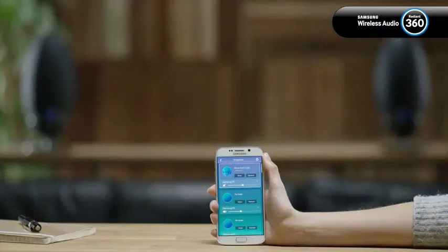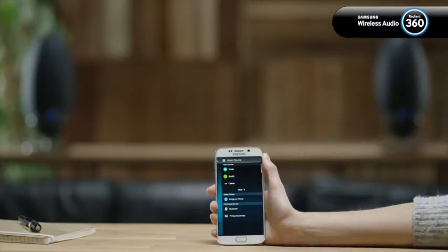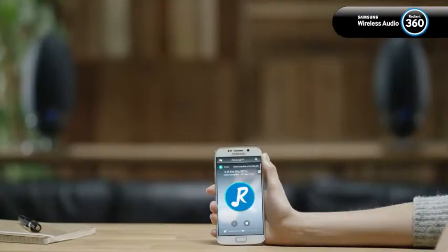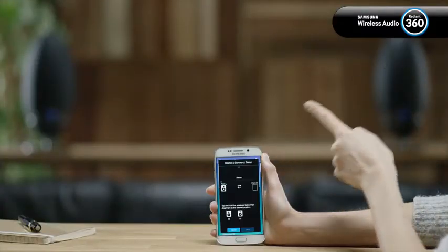To set up a two-channel left-right stereo system, select the speaker you want to use and tap the menu button to select a source. For this example, we'll use TuneIn Radio. Next, tap the speaker icon and then tap the surround button of the speaker that is currently streaming TuneIn Radio.